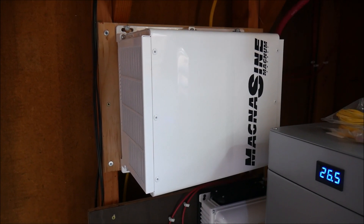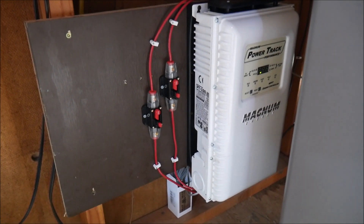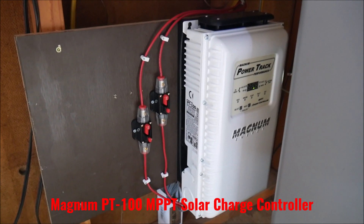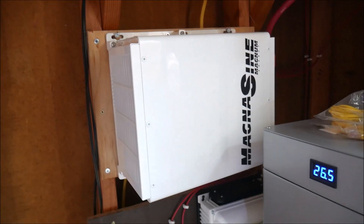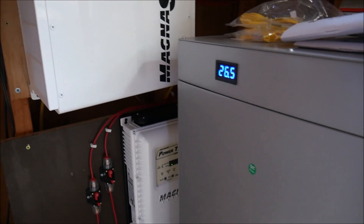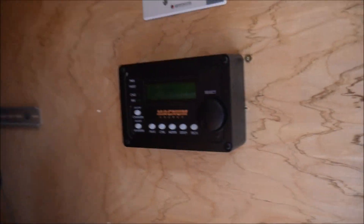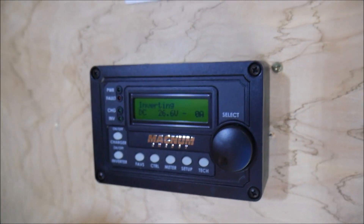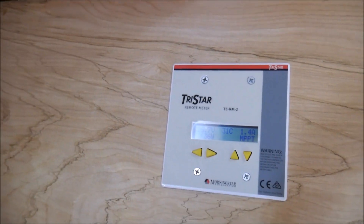You've already seen the inverter charger, which I've done a review video on — it's awesome, it has crazy power and great features. But you may not have seen this one: this is a Magnum charge controller. I forget the model off the top of my head, but they're designed to go together. They connect to each other — I'll pull the battery out in a second and show you — and they also connect to a meter.